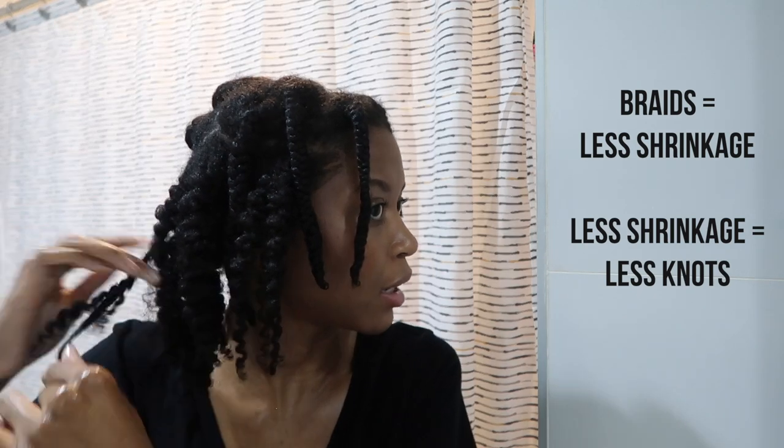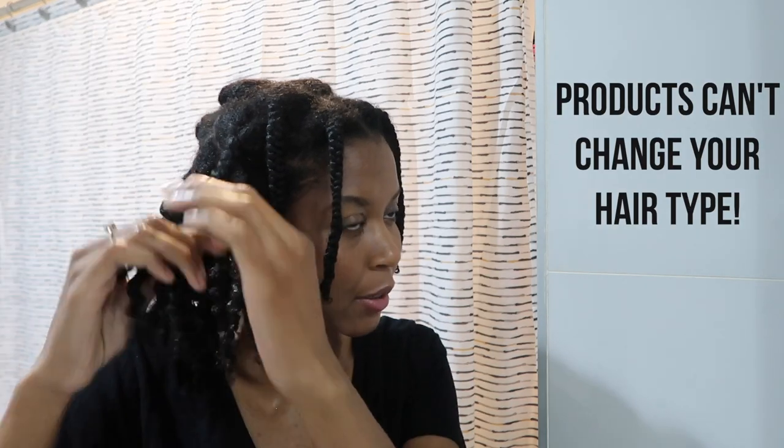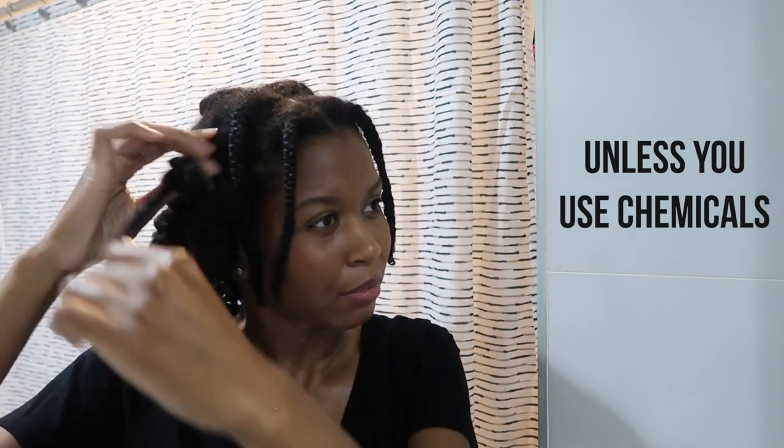Braid outs are my go-to. And this is not with any curling products. One of the mistakes I've learned is that the more products you put on your hair, you have to deal with flakes and product buildup. I like to use as few products as possible to get my desired results. It's more about your technique — being natural is not really about your products, it's about how you do your hair. Products are not going to magically make your hair something that it's not.